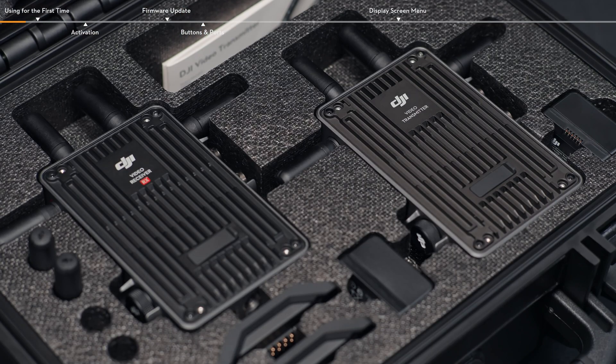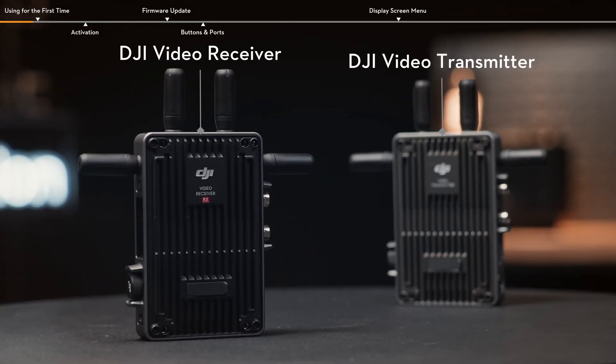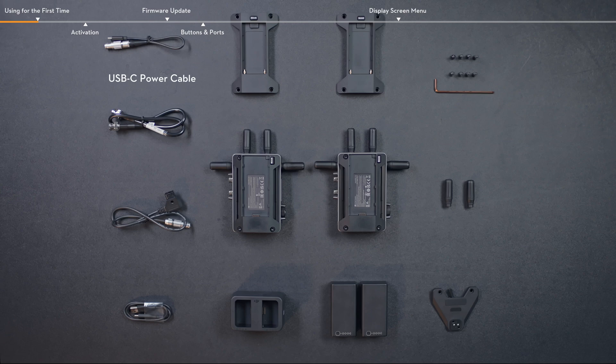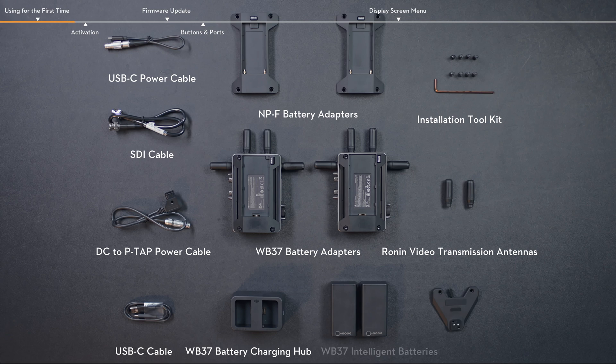Open the protector case and you will find a DJI video transmitter, a DJI video receiver, a USB-C power cable, two NPF battery adapters, an installation toolkit, an SDI cable, a DC to P-TAP power cable, two WB37 battery adapters, two Ronin video transmission antennas, a USB-C cable, a WB37 battery charging hub, two WB37 Intelligent batteries, and an RS gimbal mounting plate.